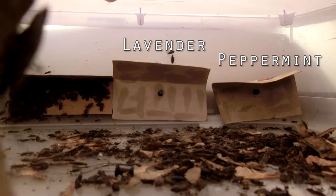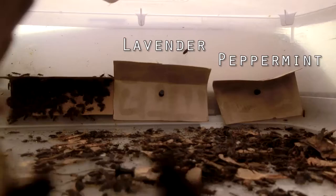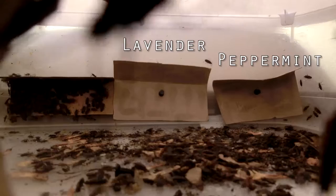Here we have lavender versus peppermint — both very, very effective deterrent essential oils. There's not much to say about this except that Boisea trivittata avoid both of them like the plague.